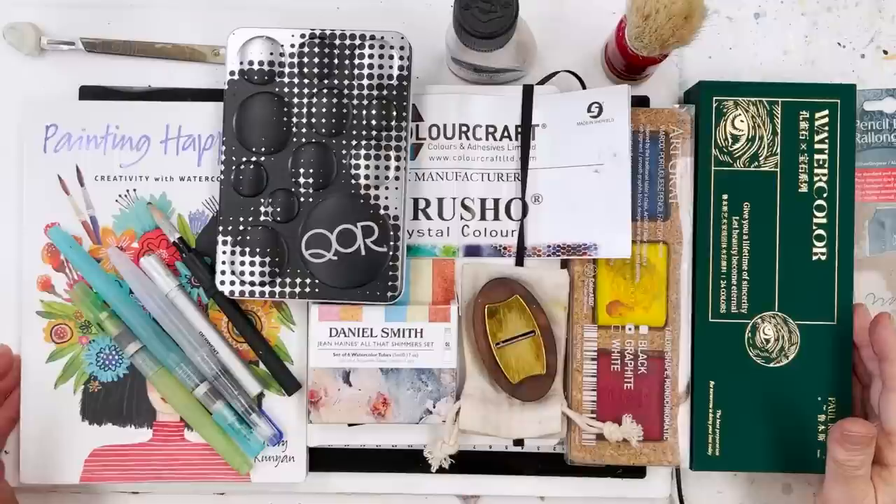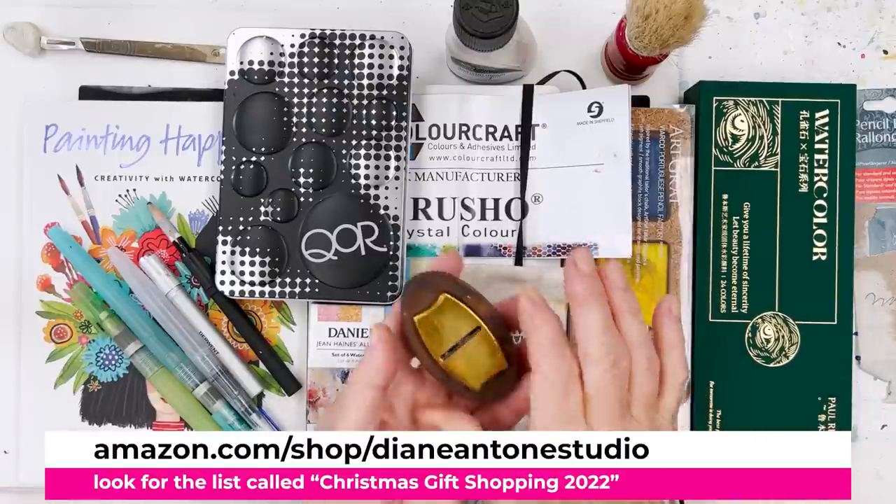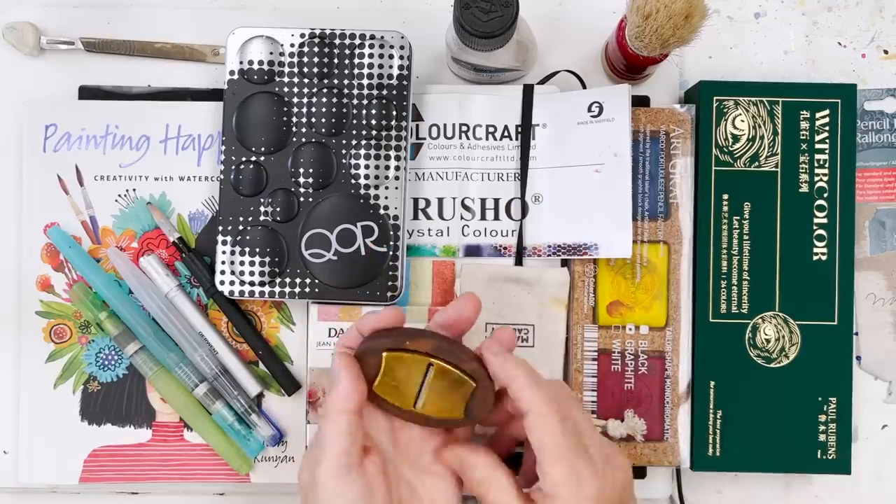So here we have a whole bunch of stuff. Where to start? This here is the shiny thing in the middle — I'll just explain what this is.